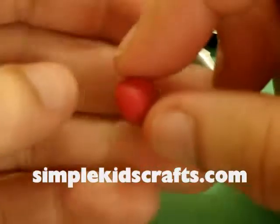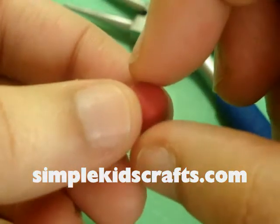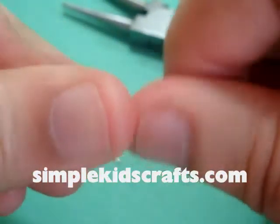Hi! Today I was thinking about making little heart shapes and using them for making earrings. So I'm going to take this little red clay here.